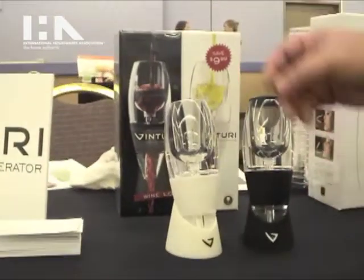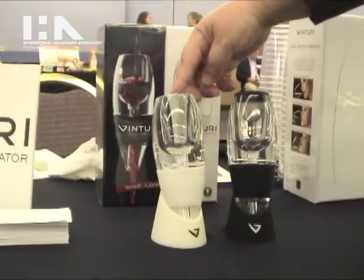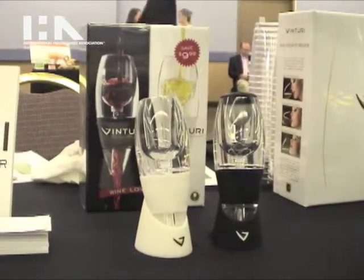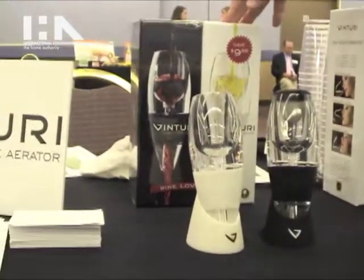The Wine Lover Set includes both the red wine aerator and the white wine aerator. The set is available for $69.95 and it is also available at Venturi.com.